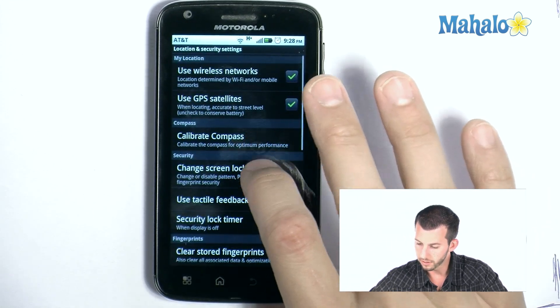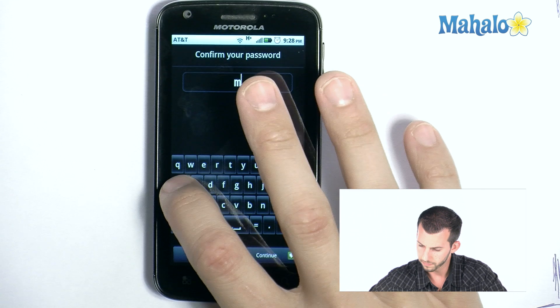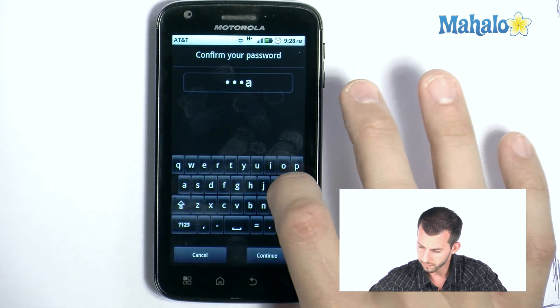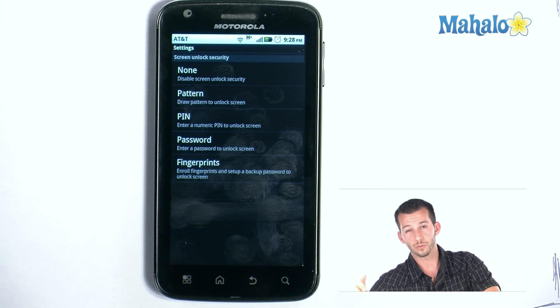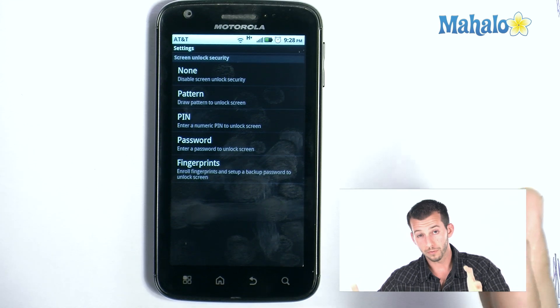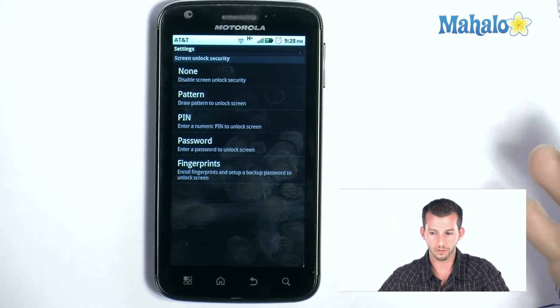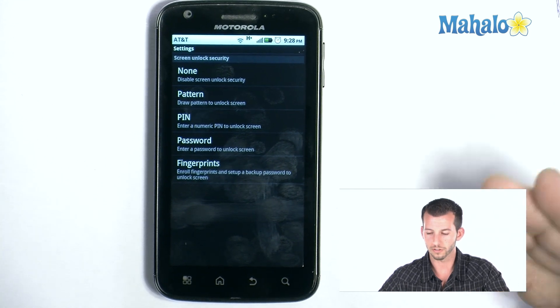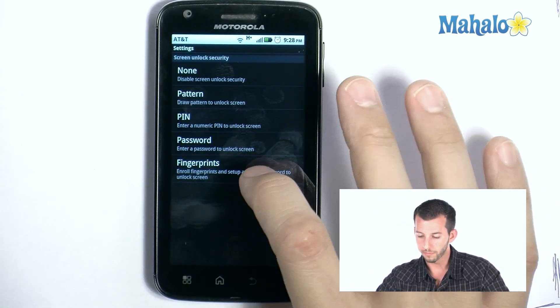And back to Location and Security, Screen Lock — verify one more time. Okay, now that we've got that out of the way, I'm going to show you one of the cool things you might not be able to do on your phone. Although some of the new phones will have this feature, the Motorola Atrix is one of the special phones that comes included with it — it's the fingerprint scanner. We'll just tap on Fingerprints.